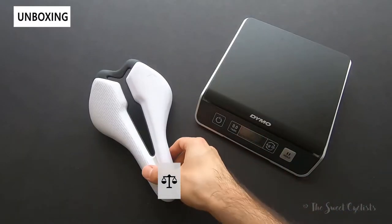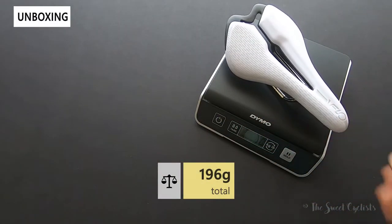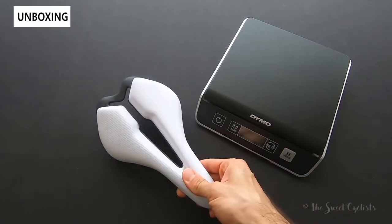Now let's take a look at the weight of the saddle. As mentioned, this is the titanium alloy version, so a little bit heavier than the carbon, but it comes in at 196 grams — pretty light, especially for this price point.